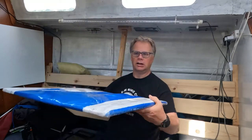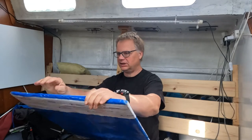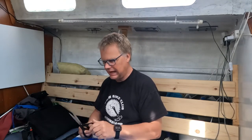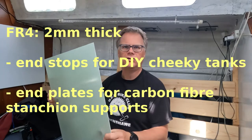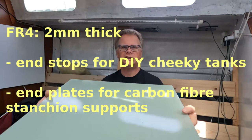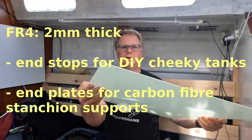The second one is another thing from AI Plastics — this is more FR4, and it's the first time we've had FR4 that was flexible. This is two millimetres thick.